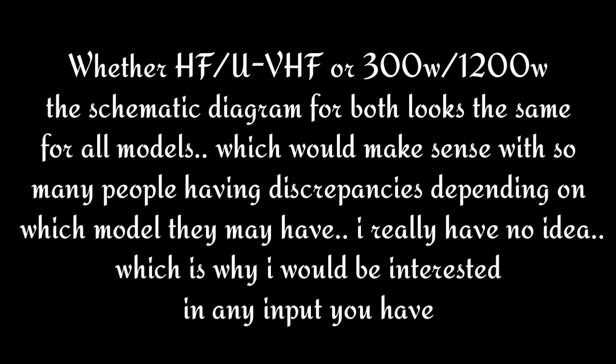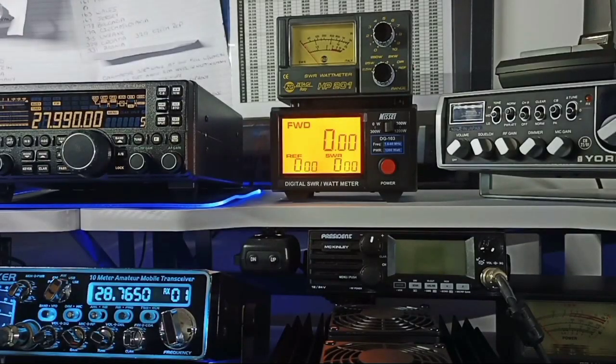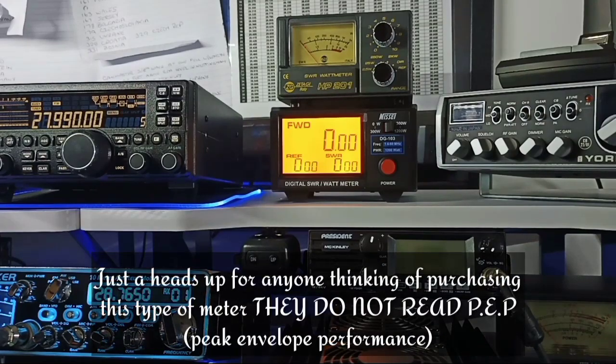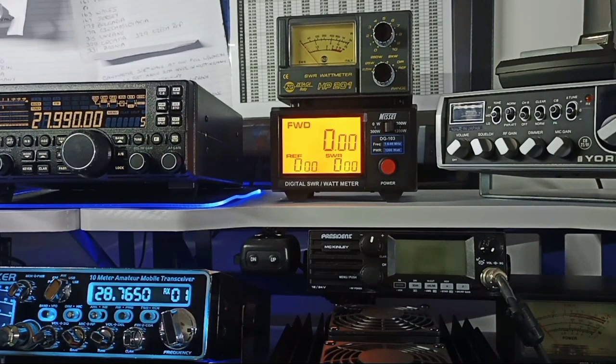I really have no idea, which is why I would be interested in any input you have. I am sorry I have not been around for a while — it has been some time since I last uploaded. But I just wanted to show you something that I am having a problem with at the moment, and it is that Nisai meter there that is right in front of you.